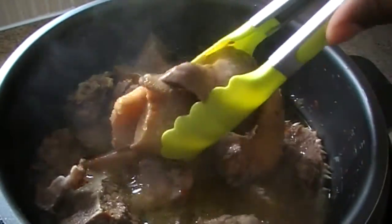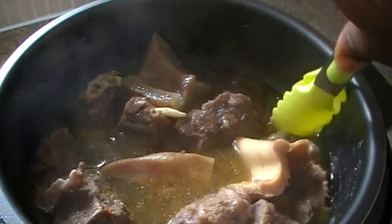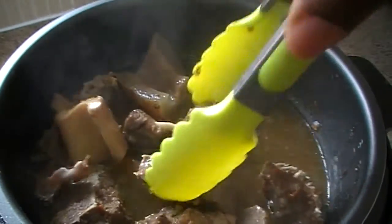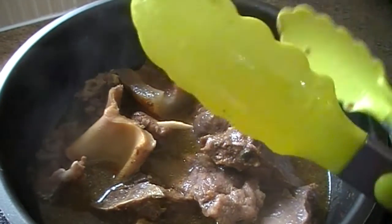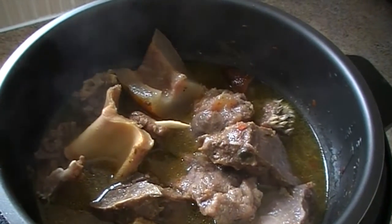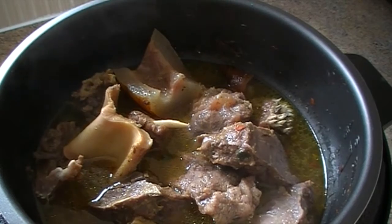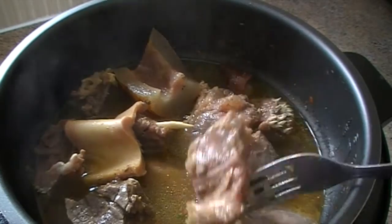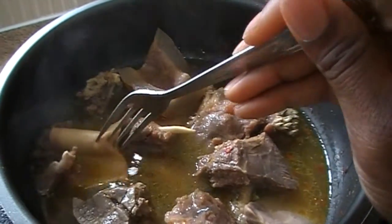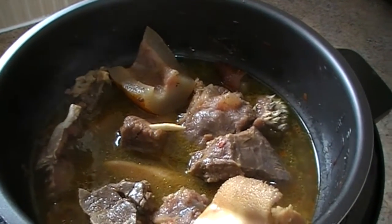13 minutes later, here is everything. It's produced some stock which can be used for anything — from fried rice to jollof, to stew. Personally I don't really use stock as I believe it has a lot of fat in it. As you can see, it's come out really, really soft.